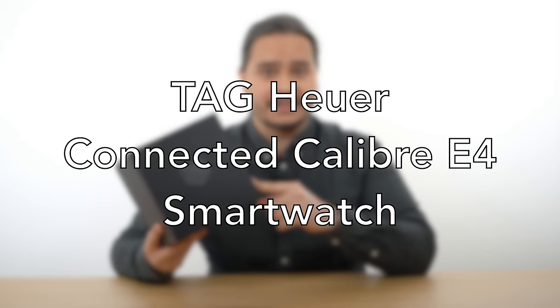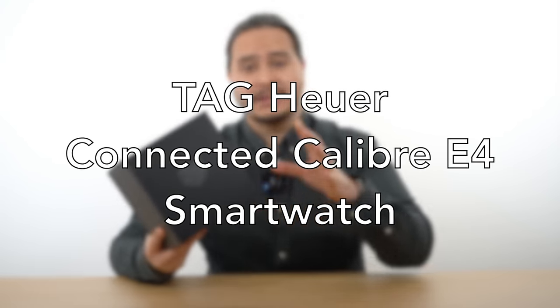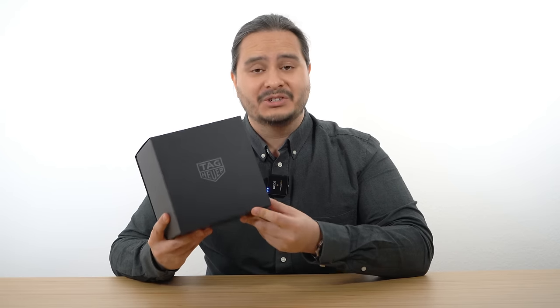Hey, I'm Johannes of NewGadgets.de and in this video I'm going to have a look at the new TAG Heuer Connected Caliber E4 that was just introduced a few days ago. I got the exclusive chance to review it as one of the first ones. If you're interested in the previous generations, I reviewed all of the TAG Heuer Connected smartwatches — you will find links down in the video description.